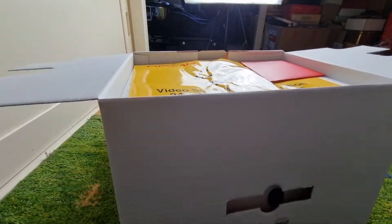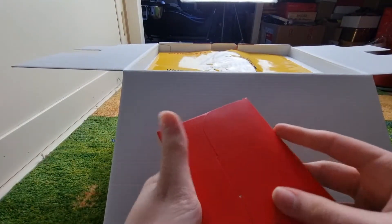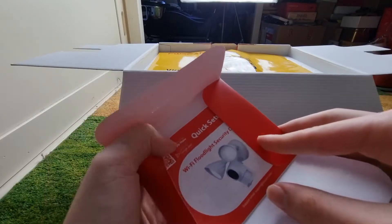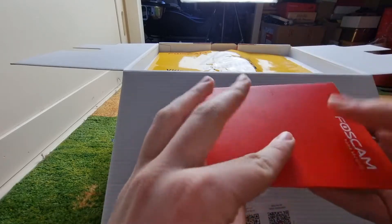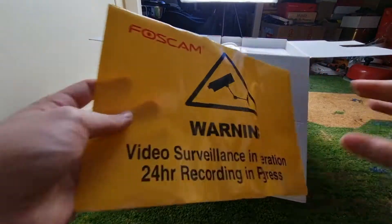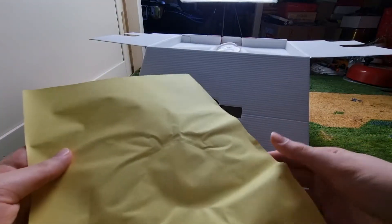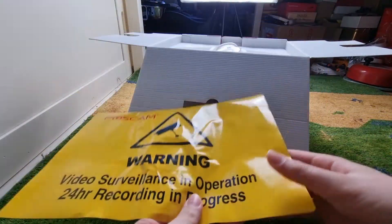And right here we have a FastCam home security card — probably a warranty. There's a setup manual right there. I'm going to close that up and put it to the side. It also comes with a CCTV video surveillance operation sticker, so if you wanted to, you can stick this somewhere around your property so people are aware of the camera.